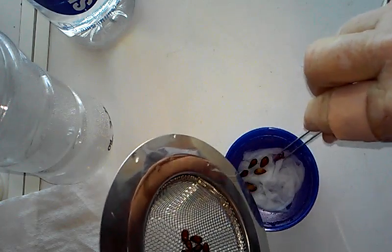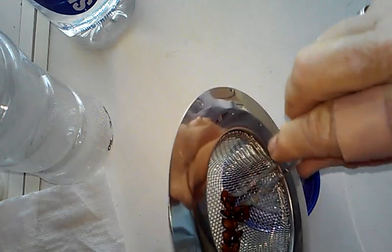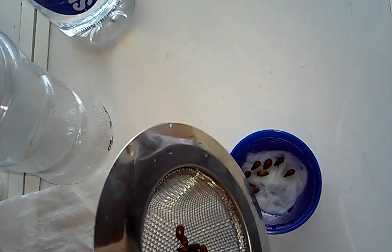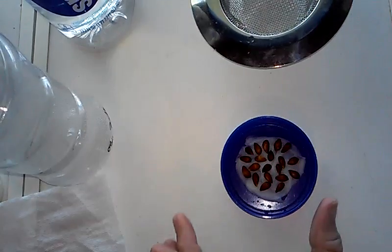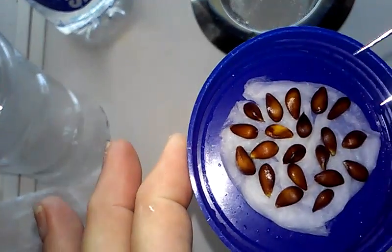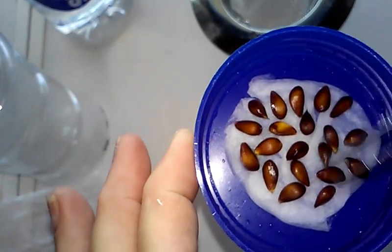You can just dump them in if you want. Once you get all the little seeds in there, I kind of separate them and try to keep them apart so that when they start to grow I'm not bothering the other one when it starts.